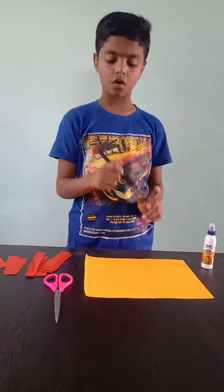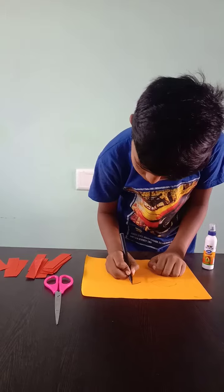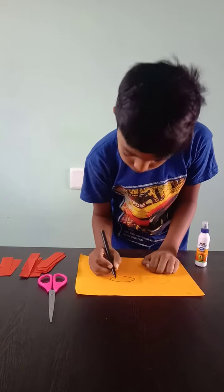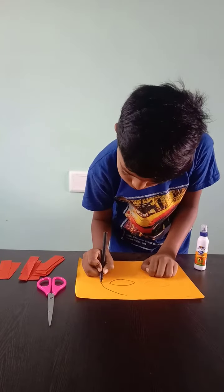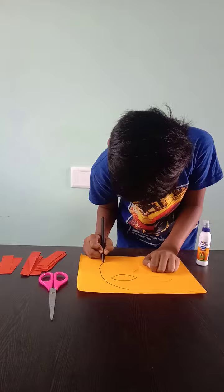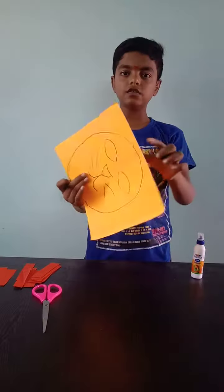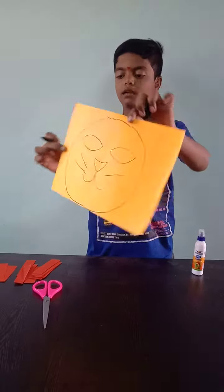First we have to draw. We have to mark. Like this — first we have to mark with black colored sketch.